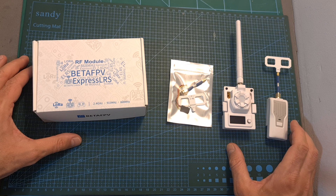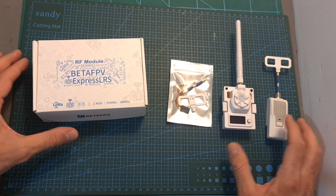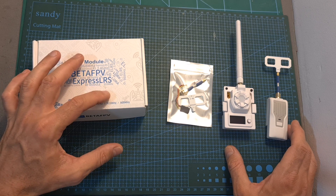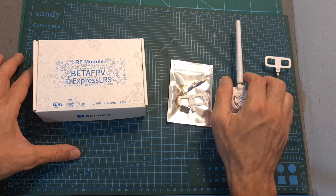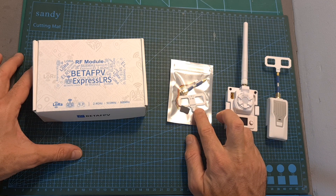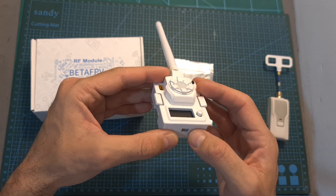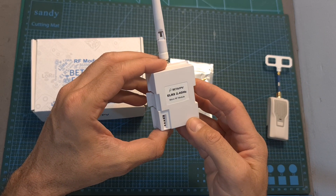Just like the BDAFPV ExpressLRS Nano TX module, the Micro TX module is available in three versions: 2.4 GHz which is the version that I've got, 950 MHz, and 868 MHz. In addition to this omnidirectional antenna, you are also getting a directional antenna and a JST to servo connector which will enable you to use the Micro TX module with radio controllers that support TBS X5 protocol but don't feature a standard JR module bay.